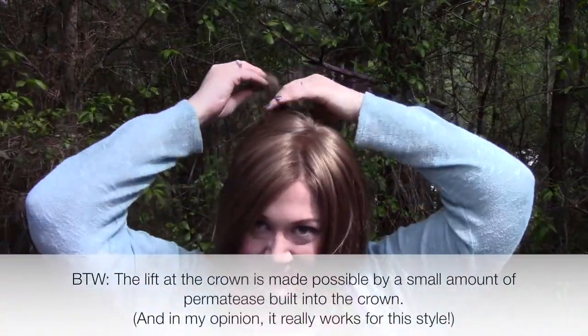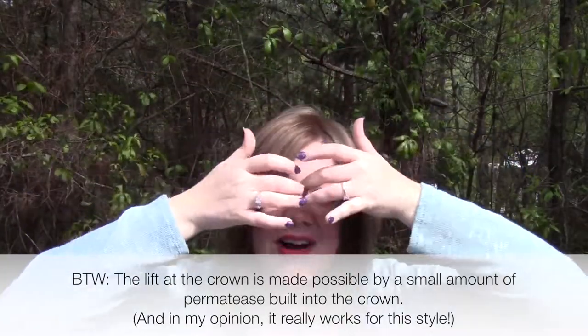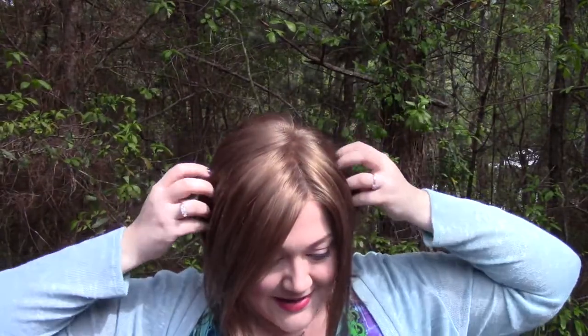The crown down is 6.75 inches, so it's quite a bit shorter and layered in the back — super graduated, super stacked. The sides are 8.25 inches and the nape is 1.5 inches.